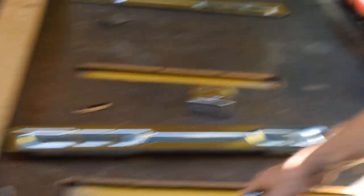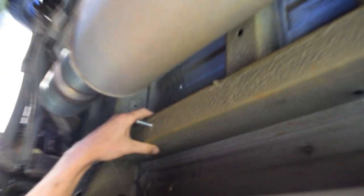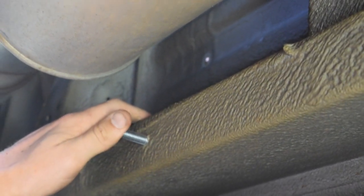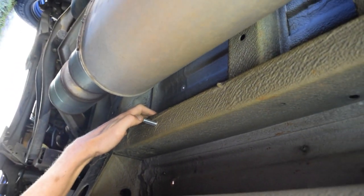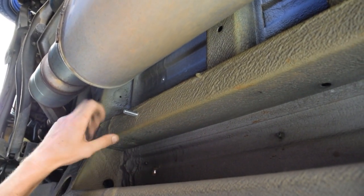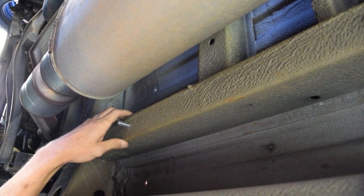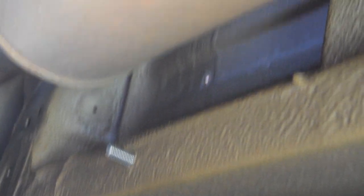Let me show you the box member real quick. There are two of these on each side, and the longer brackets sit right on top of them. You can do two things: weld the nut inside the box member and thread it that way, or drill all the way through — which is a little easier in my opinion. You can't do that on the gas tank side though.